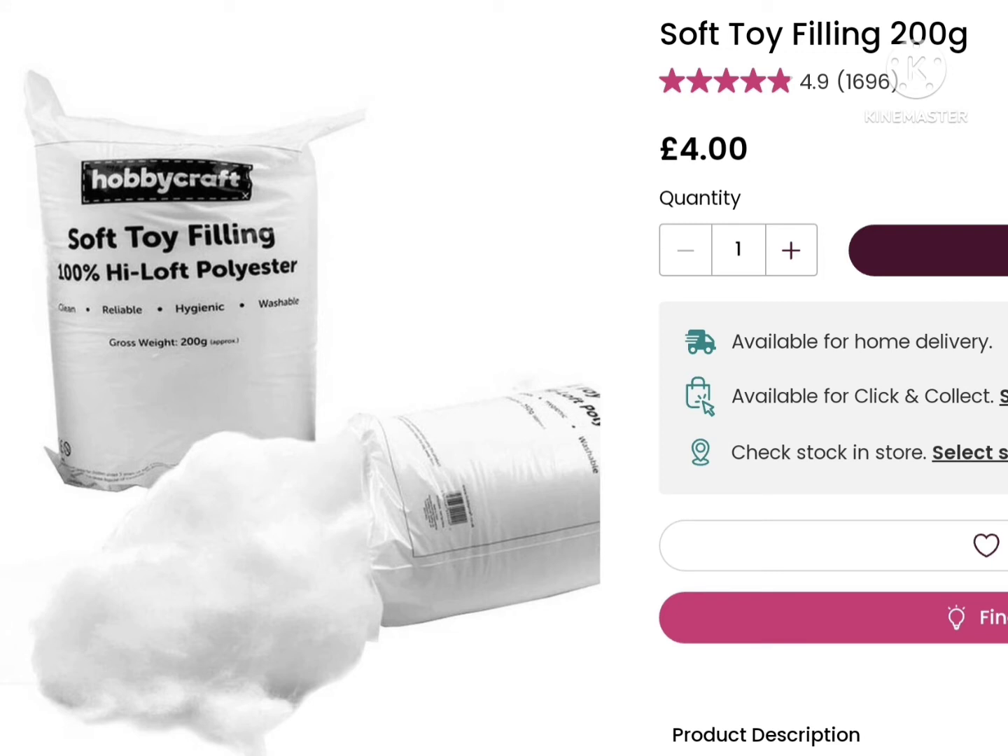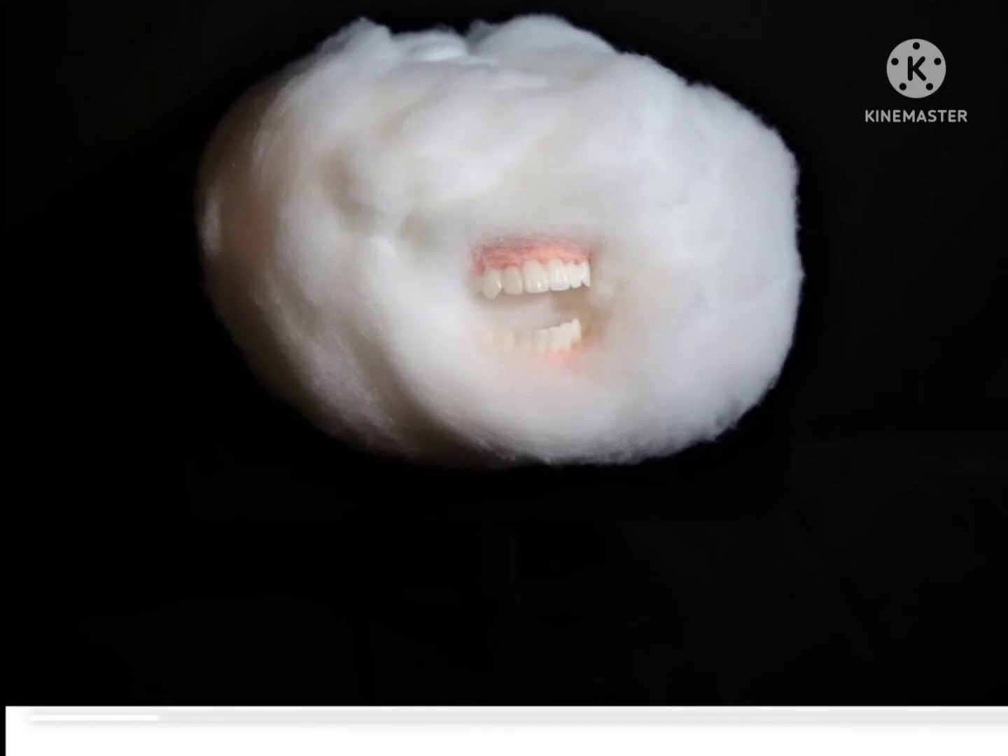Something I forgot to mention is that we'll be getting all of these supplies from Hobbycraft, except one. First, we need the base, which is this soft toy filling. It says £4, but we only need a quarter of this, so it will be £1. It looks just like the base of a mouth cloud.